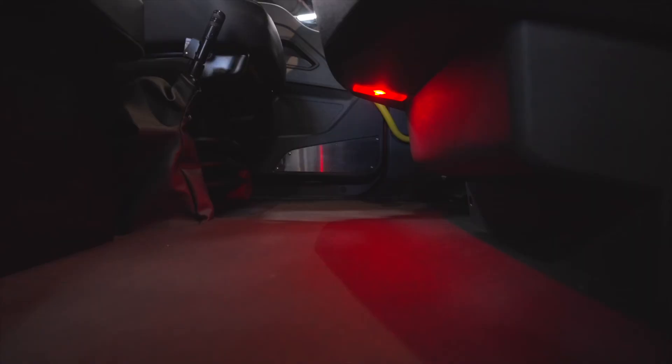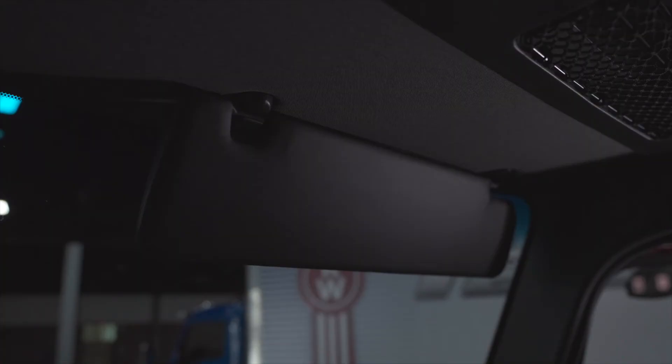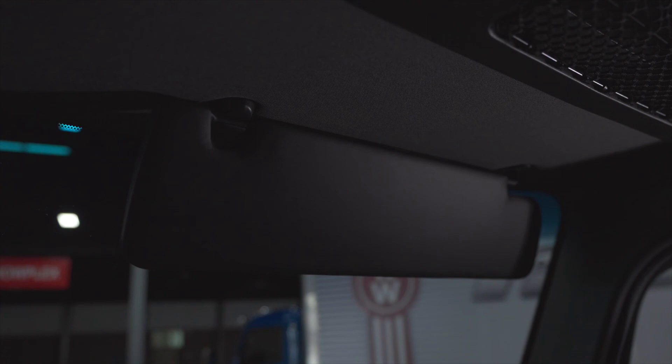A red ambient light helps illuminate the cab while driving and does not distract the driver or cause glares. Large sun visors are located above the driver and passenger and extend to block sun from the side windows.